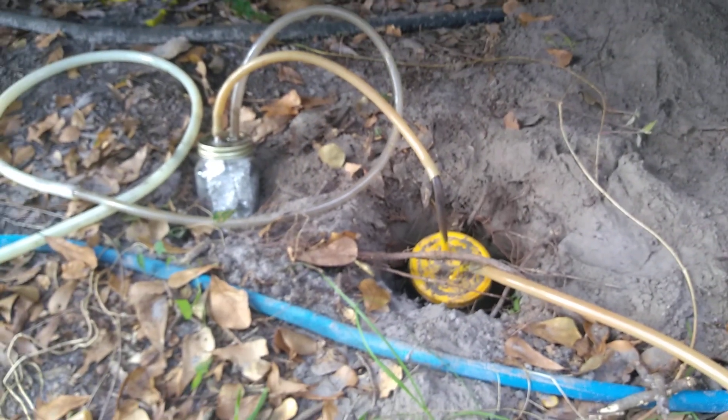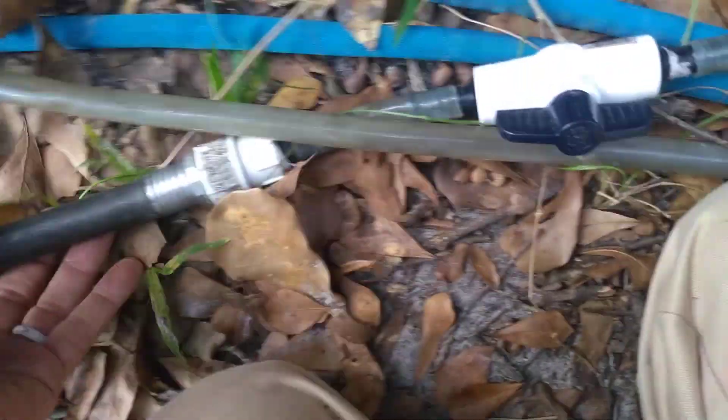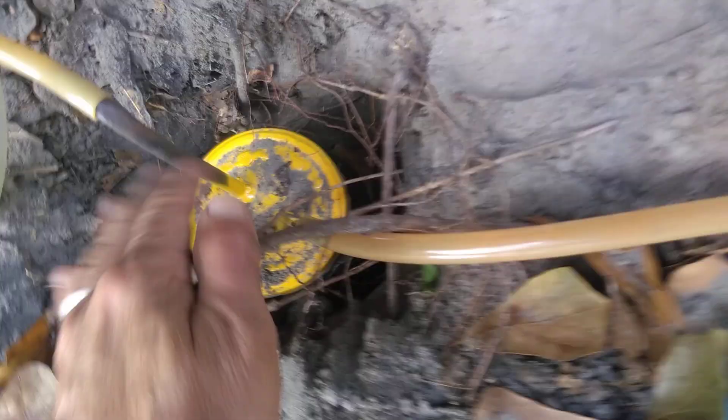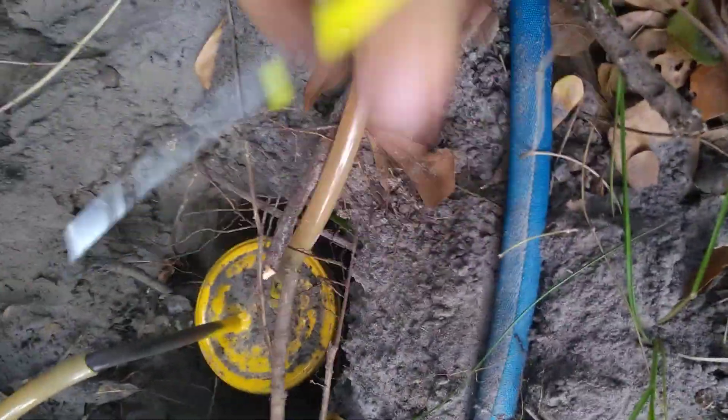We're off-grid and running our RV on biogas. We get the biogas from our big biodigester via this garden hose, and then it comes through a valve — let me cut this root here that's in the way.